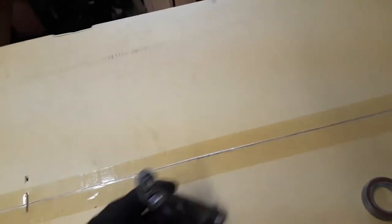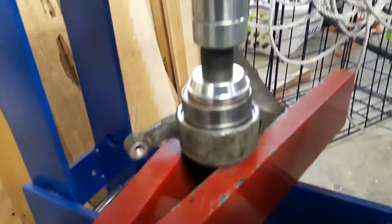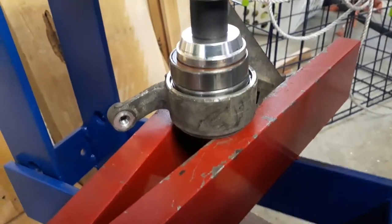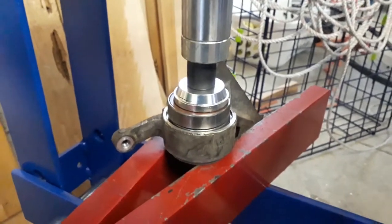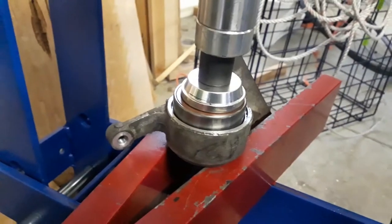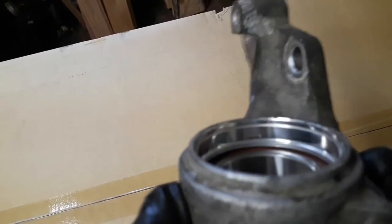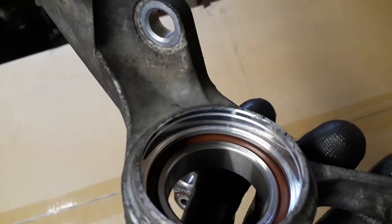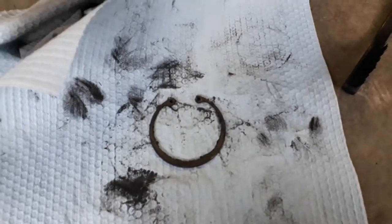I'm using the old bearing to push the new bearing in, and it's going in really easily — no pressure required at all. Then double-check on the back side that there's no space between the bearing and that lip. It's a good idea to clean everything up — cleaner and compressed air — make sure you're not introducing any dirt.